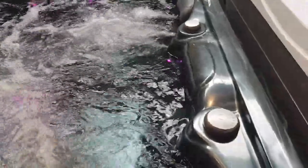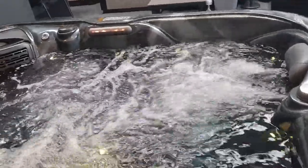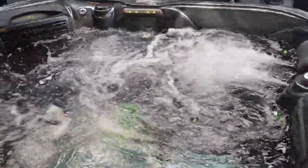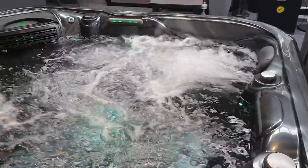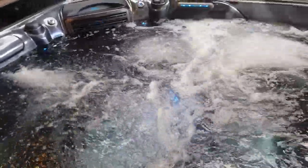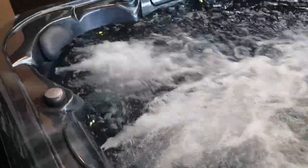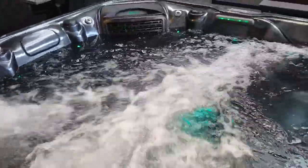Over here on the right hand side I have the diverter. I'm going to turn the back jets off and put all the power through to the front — so now we've got the lounger and the two adjacent chairs running with all the massage power. Conversely, you can rotate this to the back of the hot tub, which turns off the jets at the front and puts more power through the three seats at the back. It is a bit of a share effect but it's what we need to do with this spa.